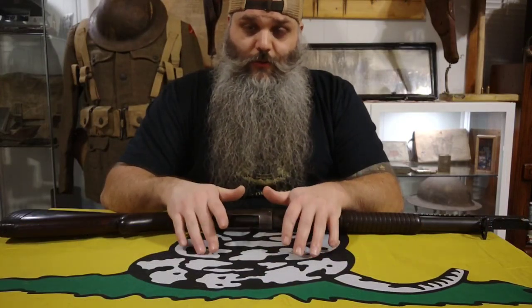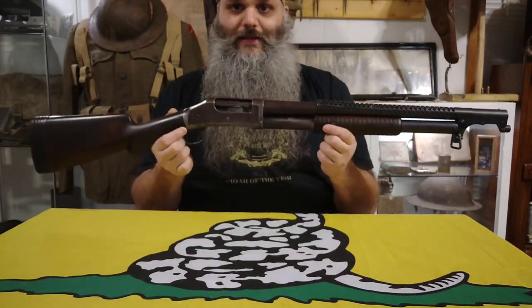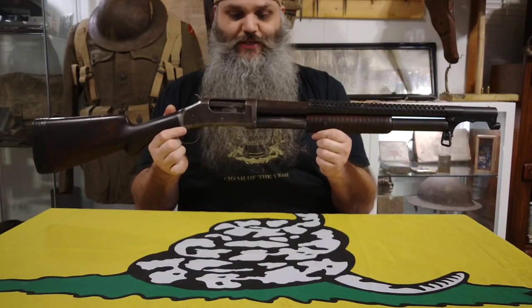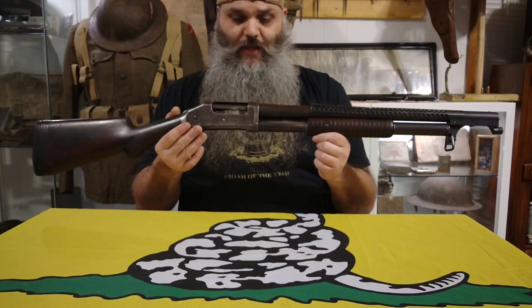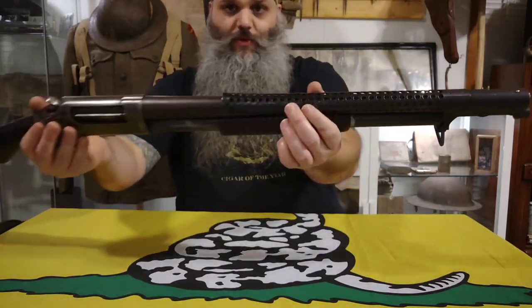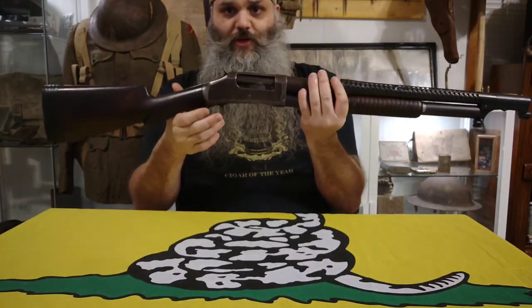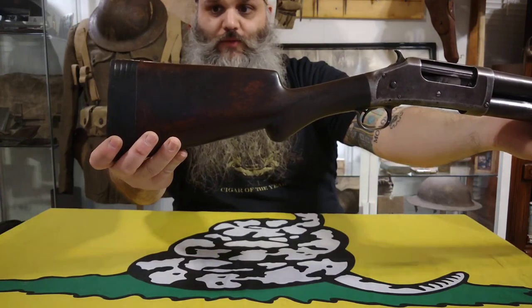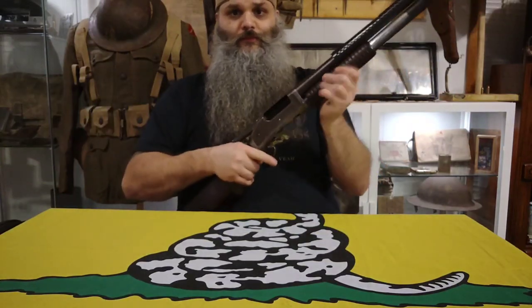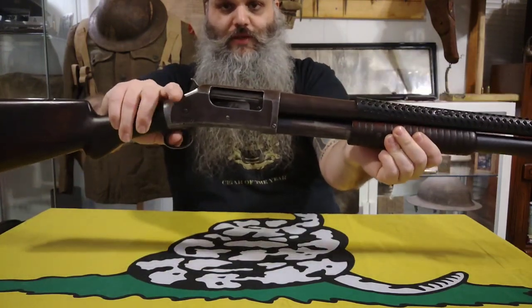Now that handguns and pistols are out of the way, we'll do rifles and shotguns, going oldest to newest. The oldest I have is a 1901-dated Winchester 1897. This is not an actual military model — best I can tell, it was a riot model. I just put a reproduction World War I heat shield on it with the bayonet lug. It's got a short stock with some rubber nailed into it. Still works like a charm.